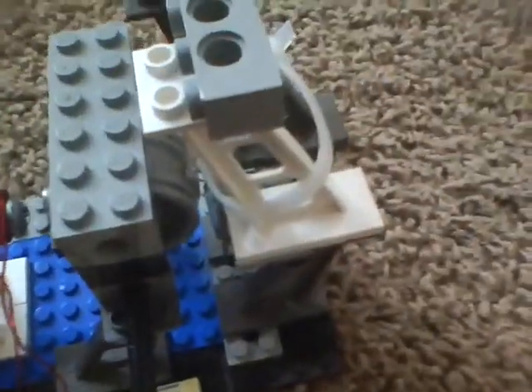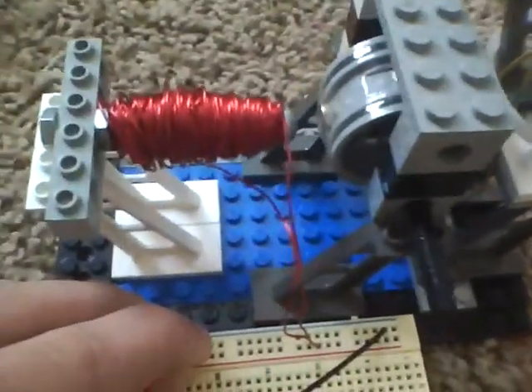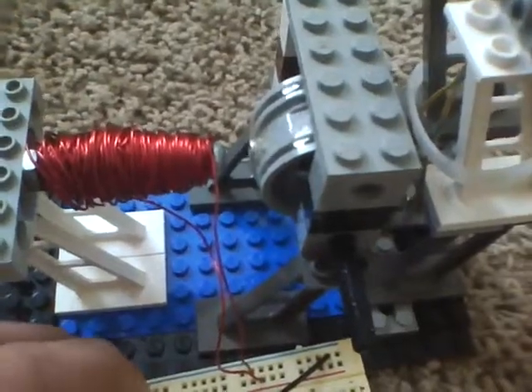So basically, plug one wire into positive, one wire into negative, and then plug in the positive and negative of the battery. You can see it's attracting to the electromagnet when I plug it in — it's not repelling it, so you know you have it wrong.